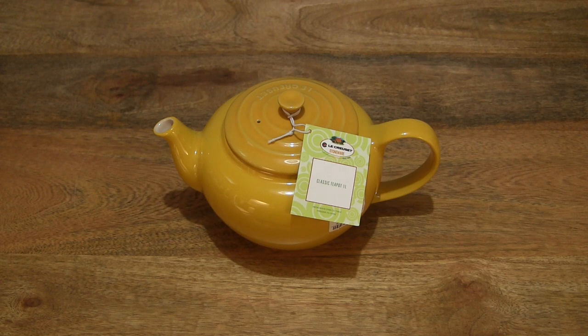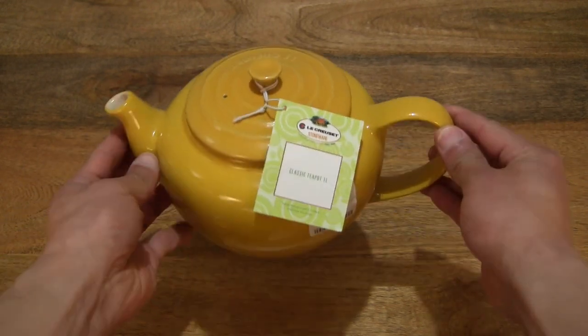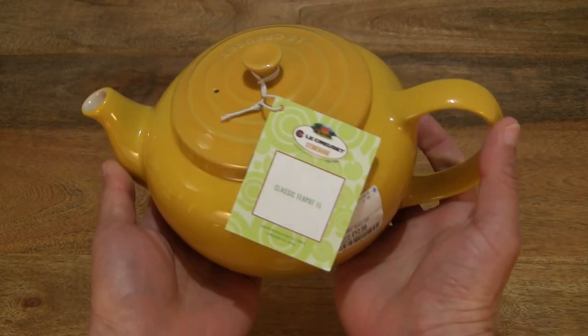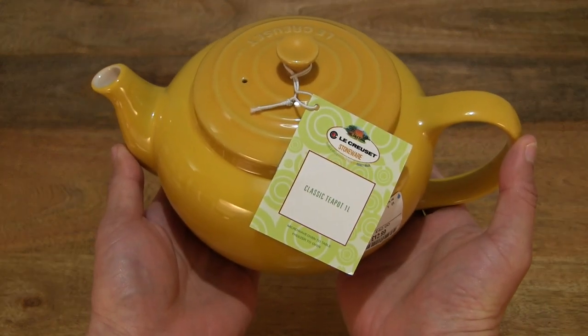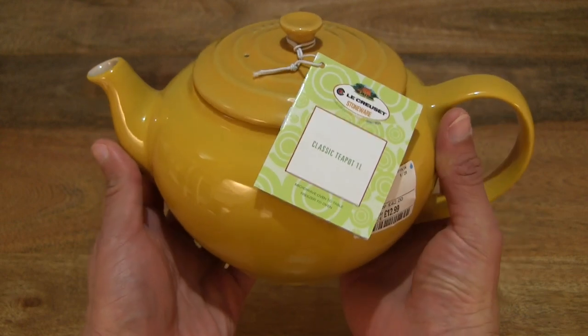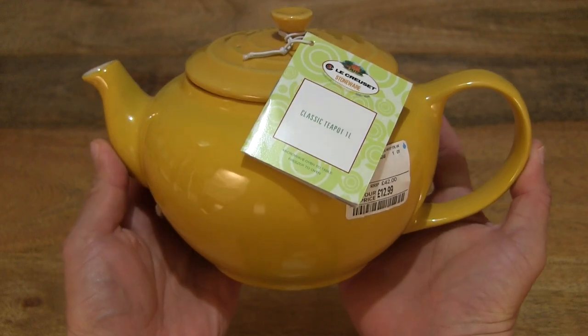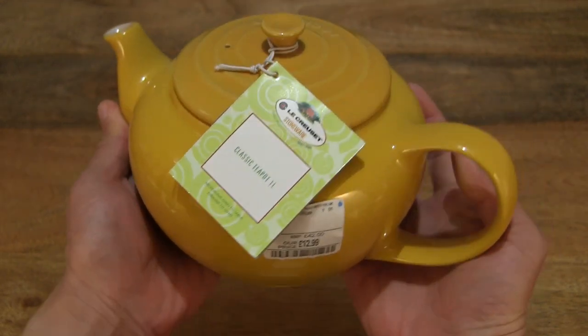Just giving you a look as it is before I start handling it. You can see that lovely deep vibrant yellow of this Le Creuset Stoneware Classic Teapot in the 1 litre version. You can see that yellow is a solid yellow right throughout.